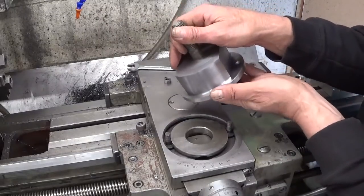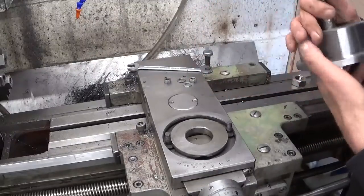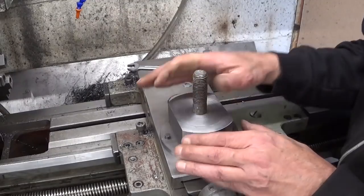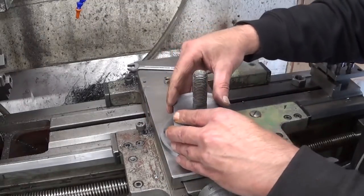I think that turned out not too bad — looking good. Now let's see if it fits. That feels good, that feels good.